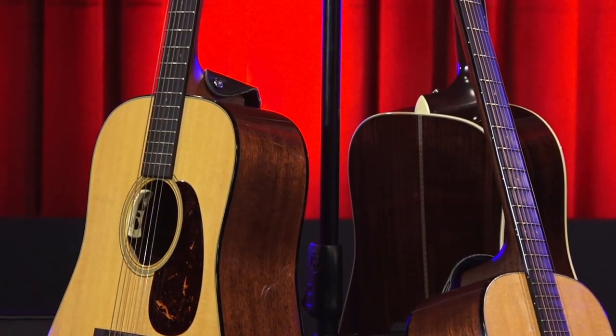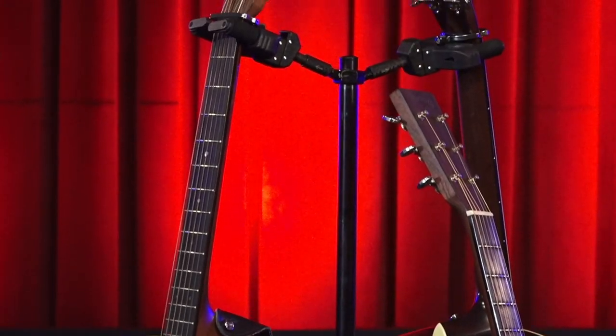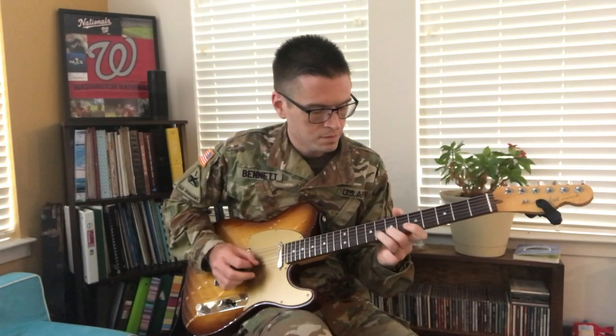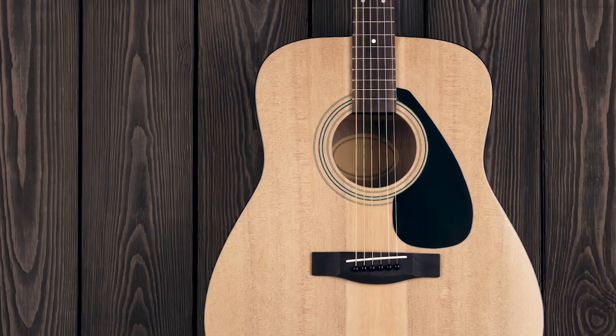An acoustic guitar can be hard to get around — bulky strings, bulky body — it's normal to just kind of want to give up and reach for the electric guitar instead. Yeah, I feel you, but in this video I'm going to give you some simple exercises guaranteed to take your acoustic guitar playing to the next level.